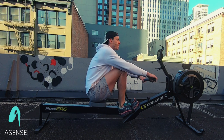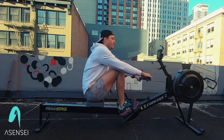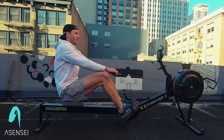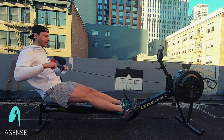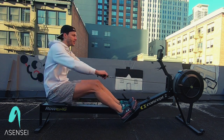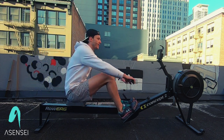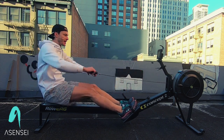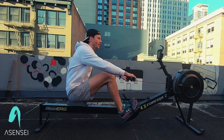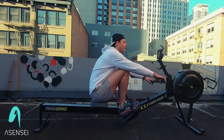We're going to shift up to stroke rate 26 in two strokes — stroke rate 26, just for 30 seconds. A little bit quicker. Legs, two, three, four. 15 more seconds, then we go back to our pause. Two more — that's one, two. Paddle, bring it down.